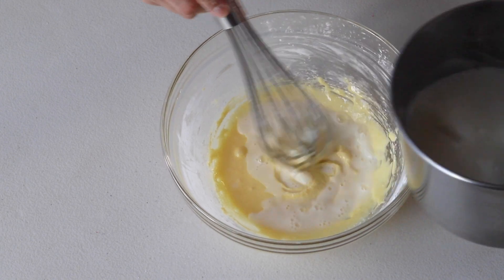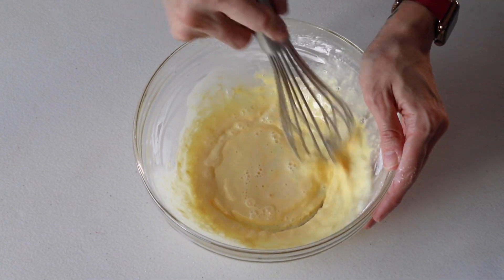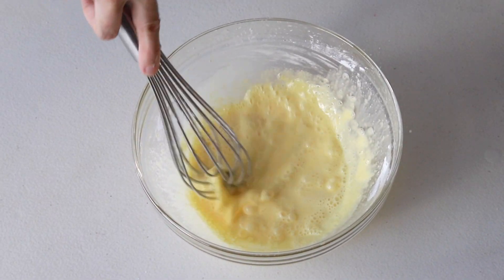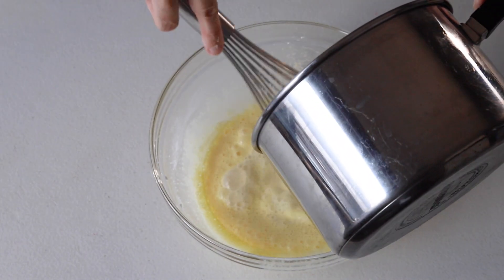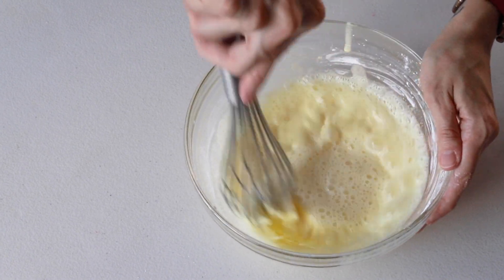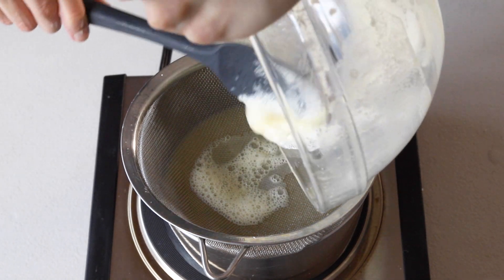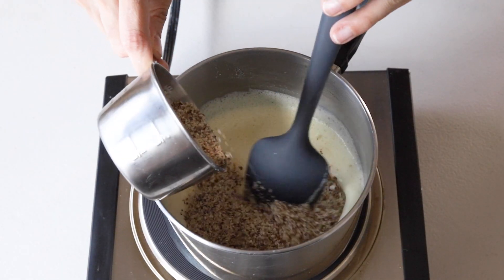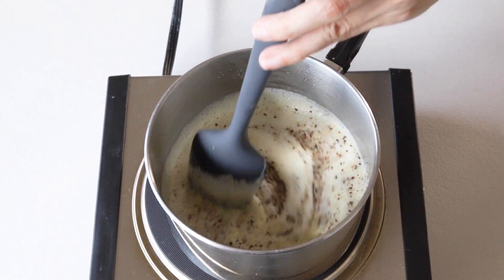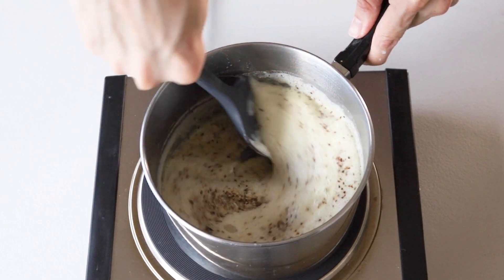Slowly pour a little bit of the milk into the yolk mixture while whisking non-stop — this is called tempering the egg. It means slowly adding the hot mixture to the yolk so it doesn't cook it. Continue to add the remaining milk very slowly while whisking. Once all the milk has been added to the yolk, return the whole mixture to the saucepan by pouring it through a strainer to retain any bits of yolk that may have cooked. Then add the ground hazelnut to the custard and begin to cook it, stirring non-stop over medium heat.